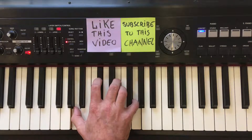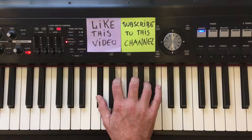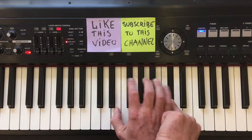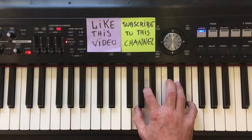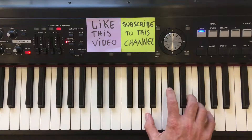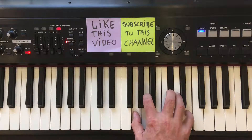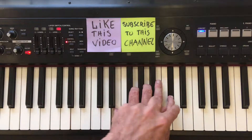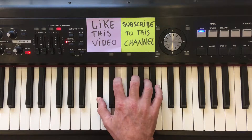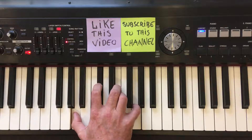Let's do this one more time, a bit faster. Root inversion. First inversion. Second inversion. Third inversion. And back at root inversion. Going the other way, starting with this root inversion — top note to the bottom: third inversion. Top note to the bottom: second inversion. Top note to the bottom: first inversion. Top note to the bottom: root inversion.